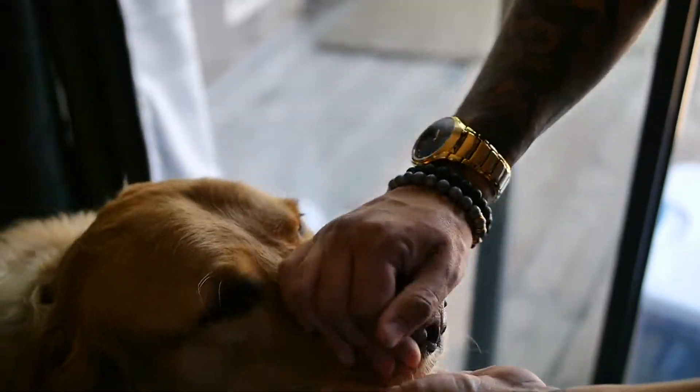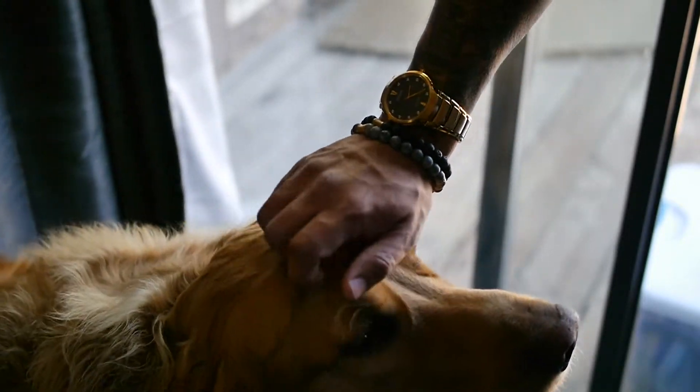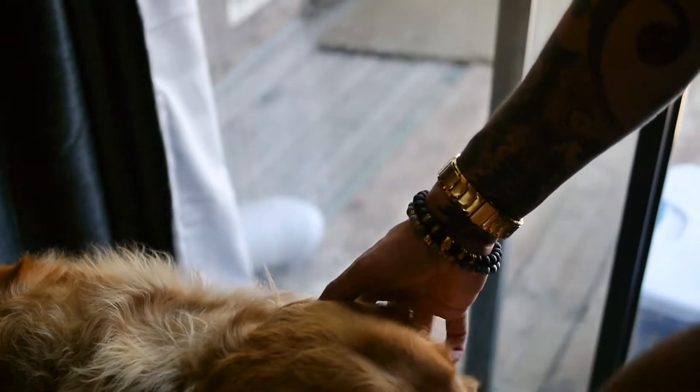Another thing I like about them is that you can feel the weight in these bracelets, and that's something that represents quality for me. If it feels weighted, it feels nice. And they stay on your wrist.